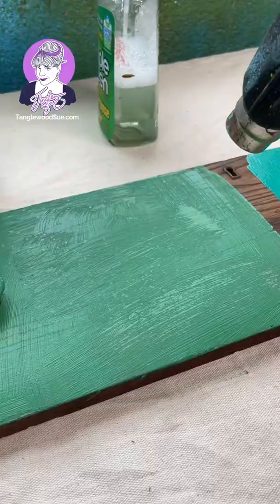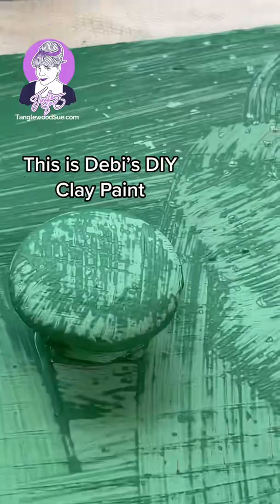Welcome back to learning the difference between clay paint and chalk paint. Look at the clay paint drying — it totally changes colors, and this freaks a lot of people out.